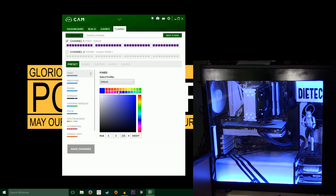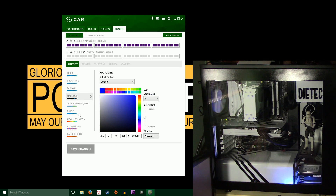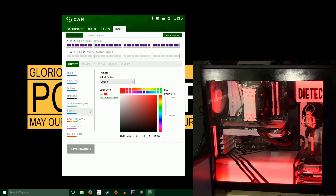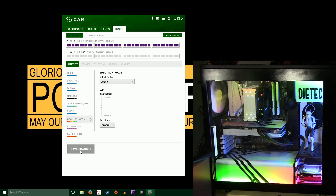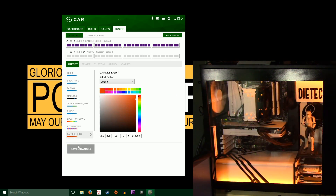The presets are really straightforward. Fixed is just one color. Breathing kind of just breathes. Fading fades from one color to another and you can go from faster to slower. Marquee is that effect, and there's a better version of Marquee where you can change any of the colors. Pulse just pulses. Spectrum wave is pretty cool. Alternating, and if you want a smoother alternation you do the moving tab. And candlelight kind of just flickers a little bit.